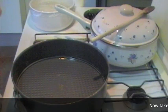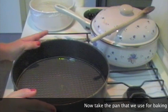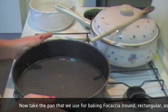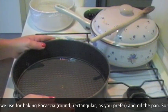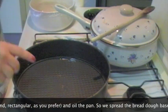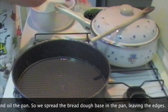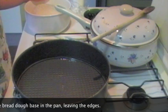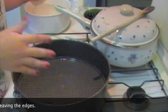Dopo aver cotto le cipolle, prendete la teglia in cui volete cuocere la focaccia. Io ho scelto una tortiera perché la voglio fare tonda, ma potete prendere anche una teglia rettangolare oppure per crostate, come preferite. Accendete il forno a 220 gradi. Poi oliate la teglia e mettete la pasta di pane come base, tirandola col mattarello oppure stendendola con le mani come si fa con la pizza.